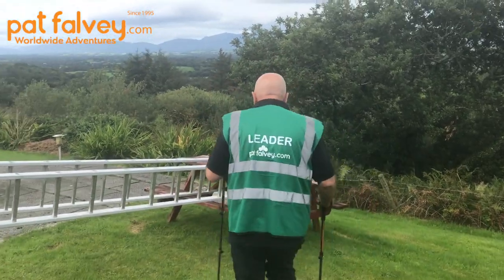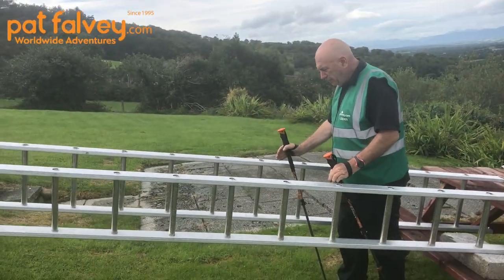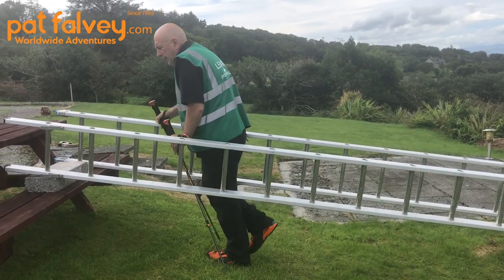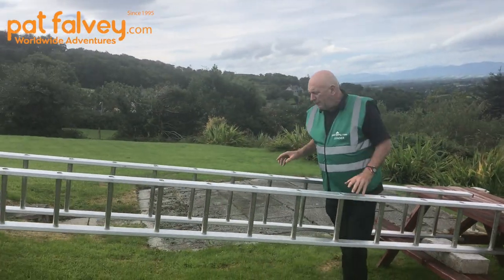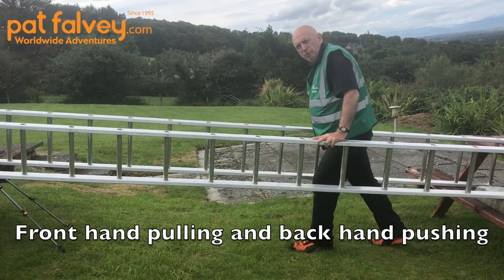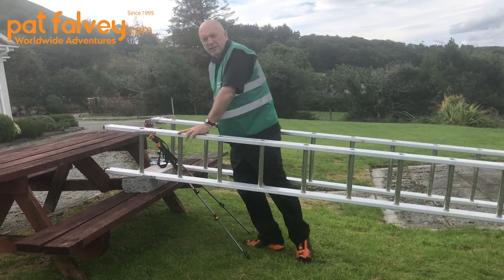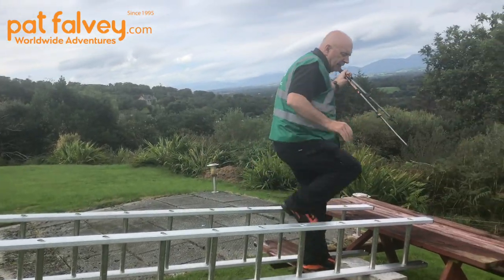Let me demonstrate this using two ladders as a handrail. You can see I'm pushing and pulling as I go. Just as an example — if this were the pole, I'm pulling myself up and then pushing, pulling myself up and pushing, continuously working both arms to propel myself upward.